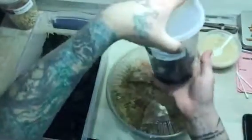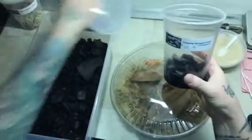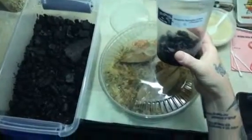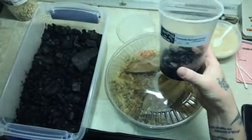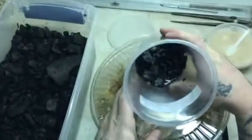Hey everybody, Sarah and I thought we would make a quick video for you talking about tempered springtails. We use these a lot in starting our froglets off, but we also use them to add to our tanks monthly as just another food source for them.